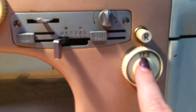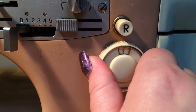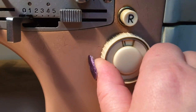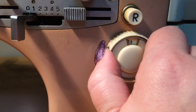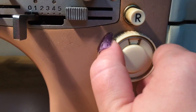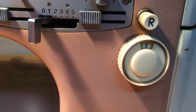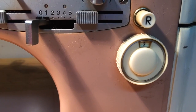The first thing we need to do is set our stitch length, and that's here. This is how long our stitch is. If you want to do a satin stitch, you're going to go way way down. If you're doing a longer zigzag you can go higher. I'm going to leave mine at a two — it's kind of a long zigzag at two but it'll give you an idea of what it should look like.